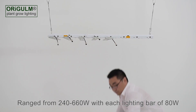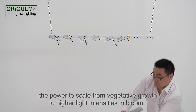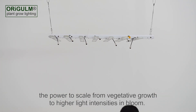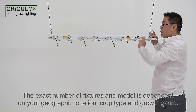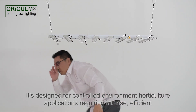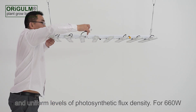Ranged from 240 to 660 watts, with each lighting bar of 80 watts, the power to scale from vegetative growth to higher light intensities in bloom. The exact number of fixtures and model is dependent on your geographic location, crop type, and growth goals. It's designed for controlled environment horticulture applications requiring intense, efficient, and uniform levels of photosynthetic flux density.